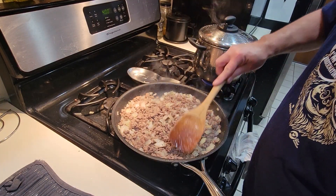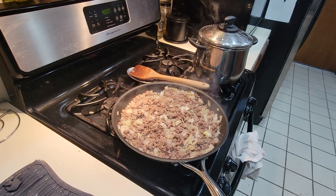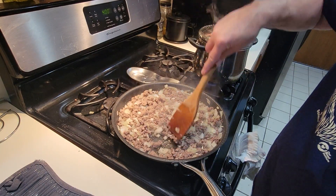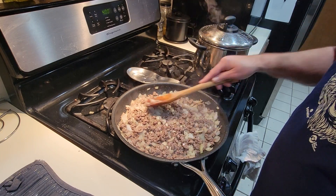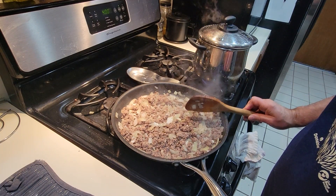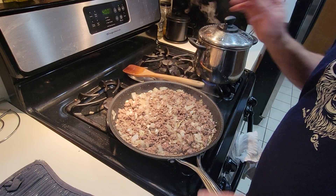It looks like our meat's just about done. So I'm going to add my garlic to it and let it cook up just a little bit. Then we'll put the meat in a strainer and strain all the grease out of it, because we don't want a greasy spaghetti sauce. You can smell that garlic — it smells really good. I'm going to drain this and I'll be right back.